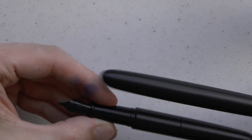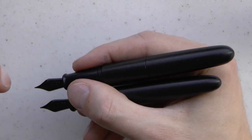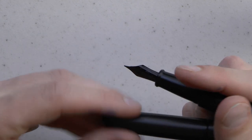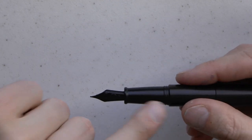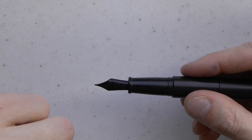If you compare it to the regular sized Enso Japanese Ebonite, you see that the posted pocket pen is actually a little bit bigger than the regular sized pen uncapped, and that one does not really post. We have a section — it tapers down, it flares out a little bit.